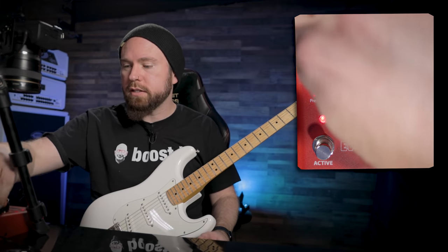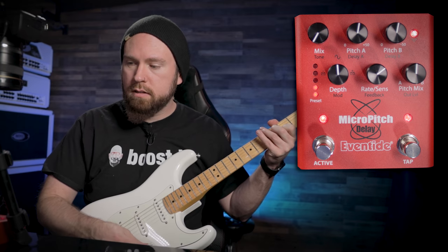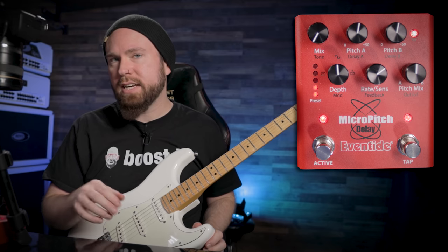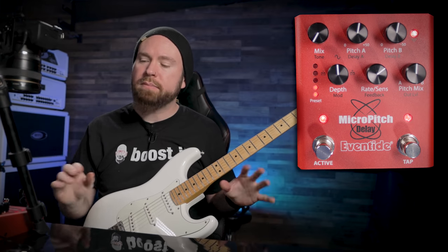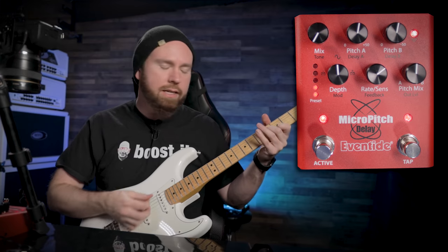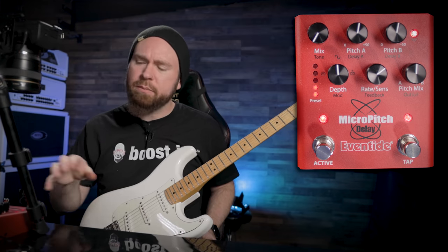So it can function as a proper delay. Actually, if we turn the tone down, it's not quite like an analog delay sound, but it's a little less spanky. Personally, I like kind of a more subtle tape-type delay or an analog rolled-off type of delay sound. For delay-as-delay, which this can do, but that's not really the point, I don't think.